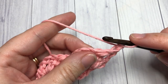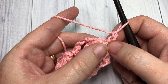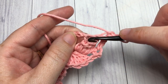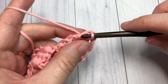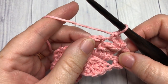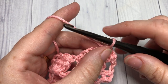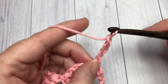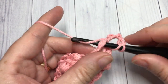Next, skip that first double crochet stitch and the chain, and work a single crochet into the top of your first cluster stitch. So: chain one, turn, single crochet into the top of your cluster stitch. Then chain three and work a cluster stitch into the next chain three space.